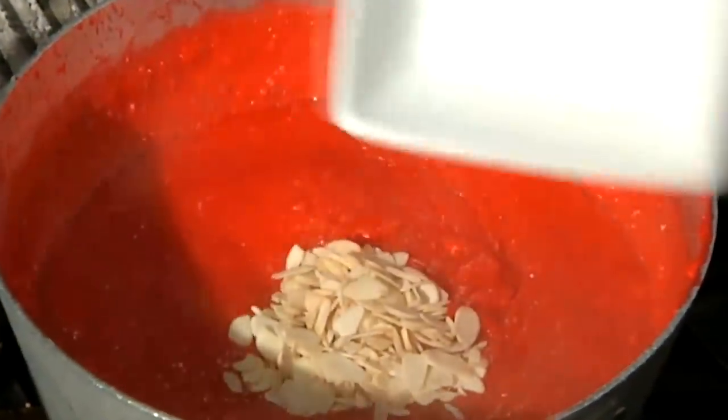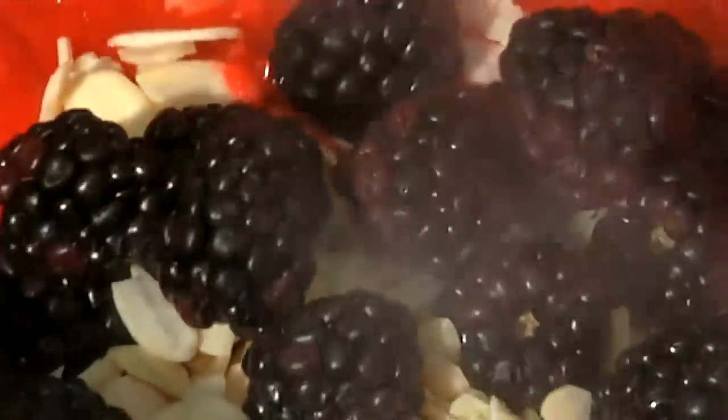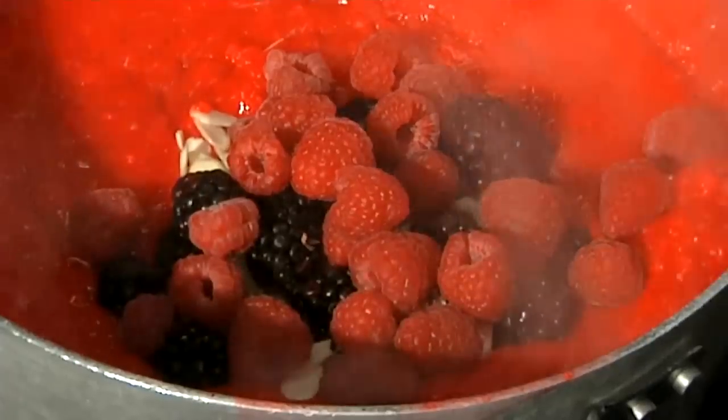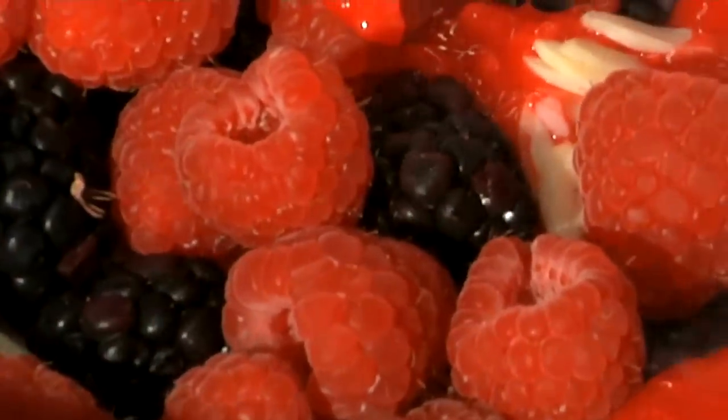Now that you can see the oatmeal is really starting to get cooked, I'm going to go ahead and fold in some of the elements here. I've got some sliced almond. I've got some fresh berries — I usually try to put these in as late as possible just so the berries and the almonds maintain their texture. Just incorporate that throughout.